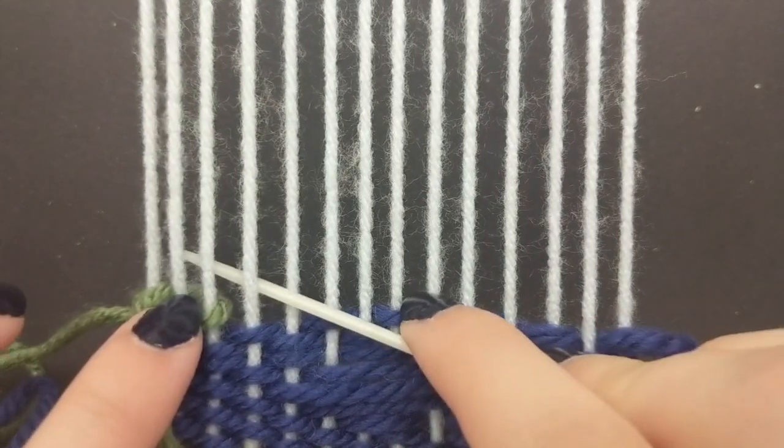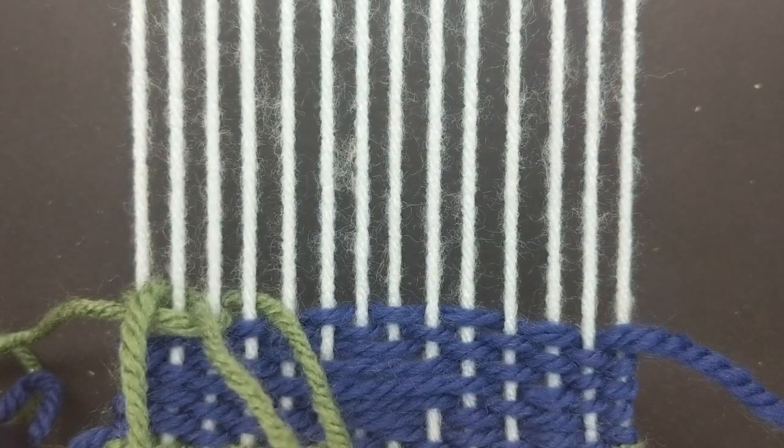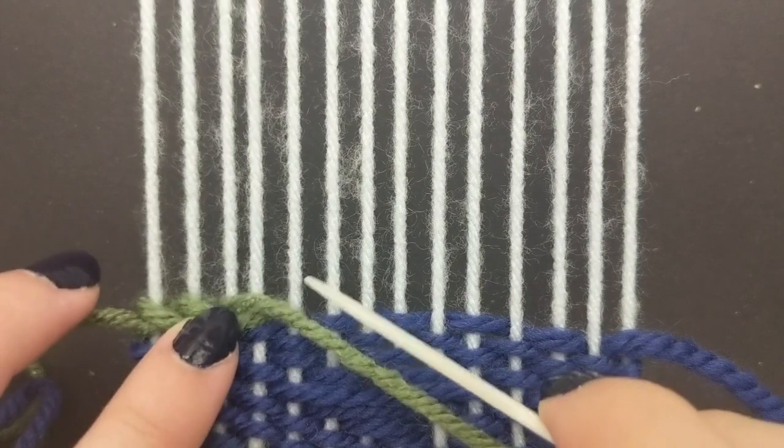You're going to go over three and then under two, back towards the side you started on. Over three, under two.